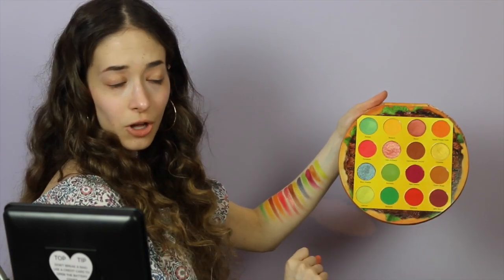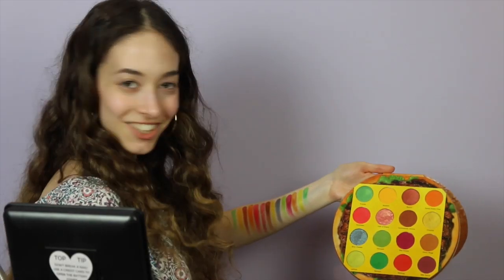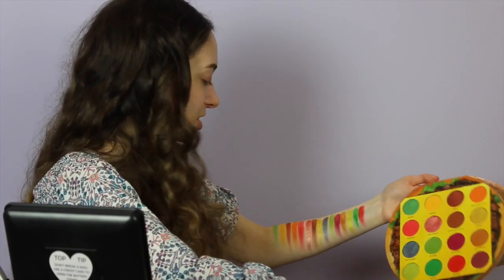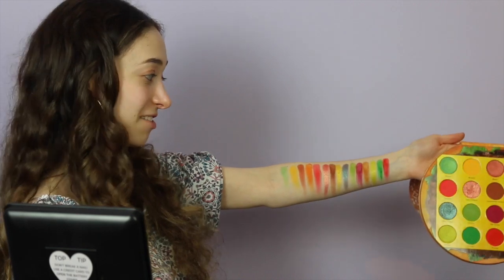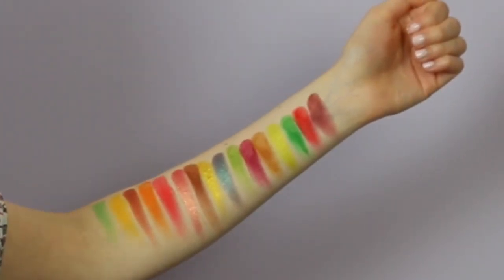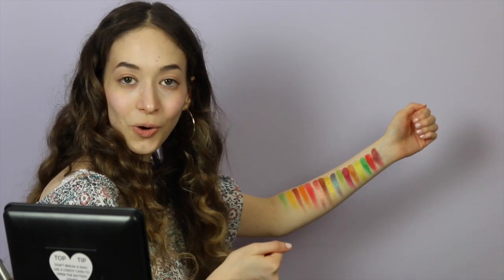Last row — onto the shade Lettuce. The shimmers in this palette are having me go crazy! Now onto Spinach — second swatch is the charm. Second to last shade: Ketchup — oh, something I like! Last one: Barbecue Sauce. I'm finally done swatching all the shades in this palette — now let's get into the tutorial!